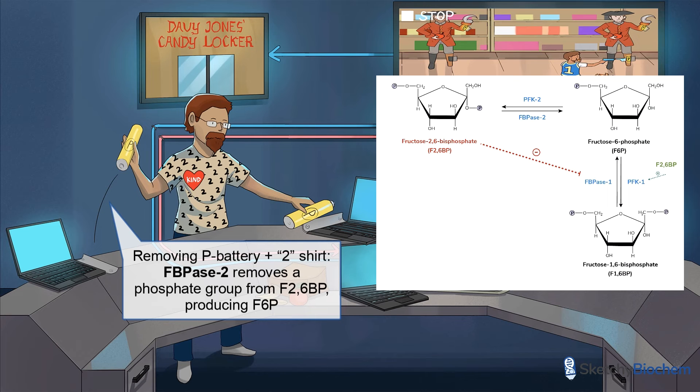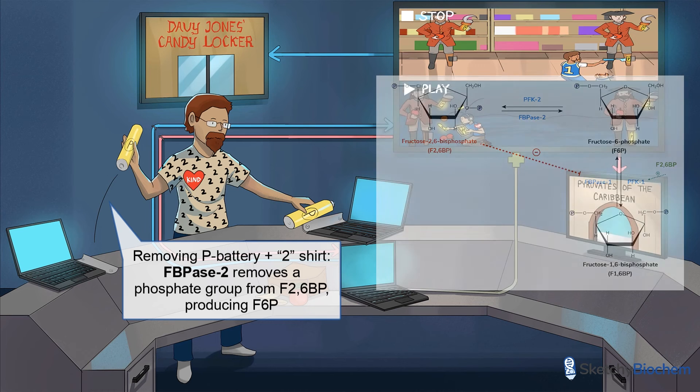Protein kinase A acts like a switch to turn on FBPase2 and turn off PFK2. When protein kinase A is inactive, PFK2 is on while FBPase2 is off by default.